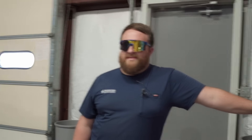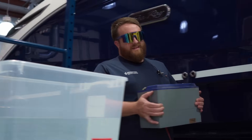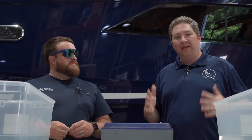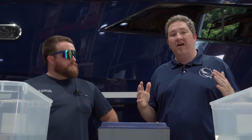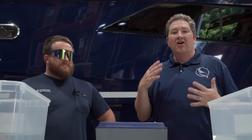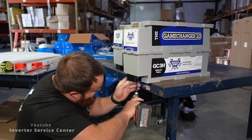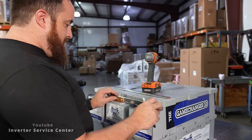Let's hook these up to a battery and see how well they operate. I'm asking for some assistance from our friend Jordan from the Inverter Service Center. The Inverter Service Center are incredible electrical experts — if you've got a boat, RV, van, or bus that you want to take out with all your electrical devices working just like at home, these guys can hook you up with solar panels, inverters, battery chargers — the whole works. Check out Inverter Service Center on YouTube.